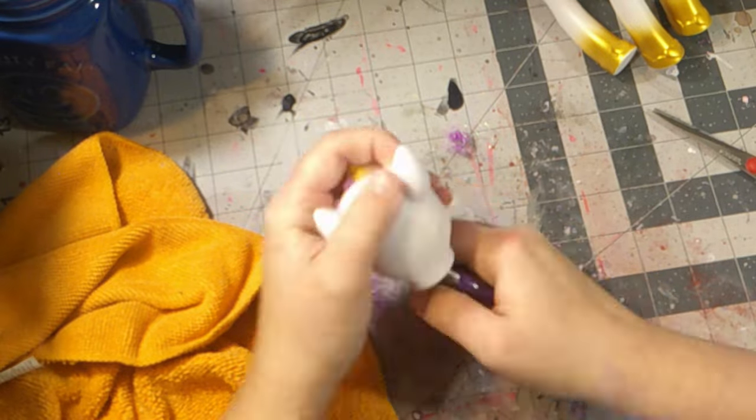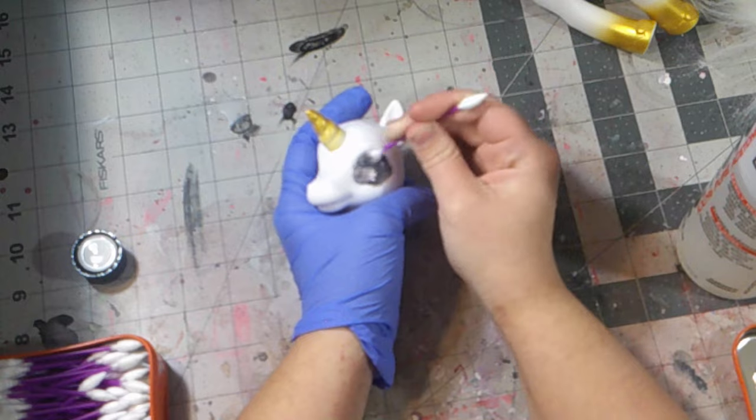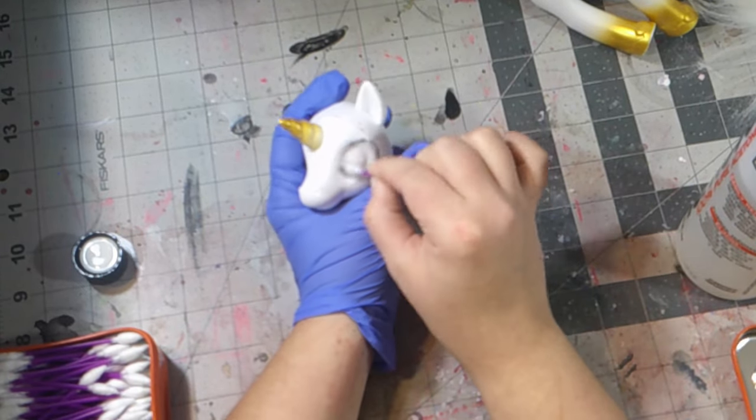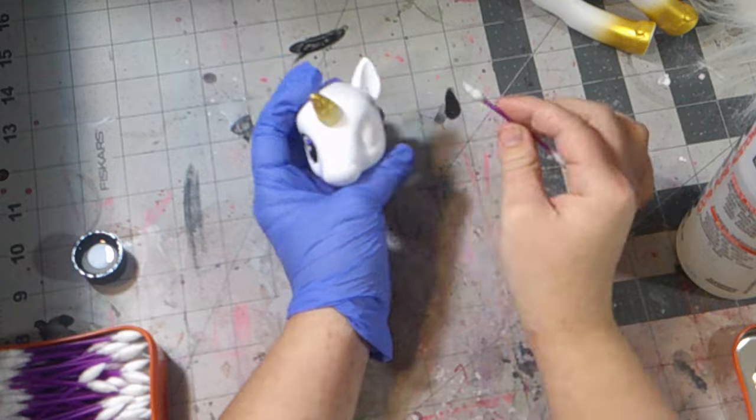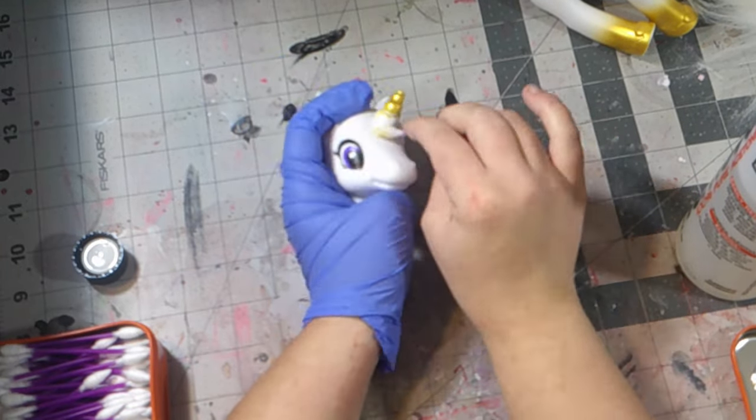Just like pulling hair plugs out of a Monster High doll, it was time to grab the acetone and some ear swabs and start cleaning the doll's face. I could've used a bigger cotton pad to clean this horse's face off.